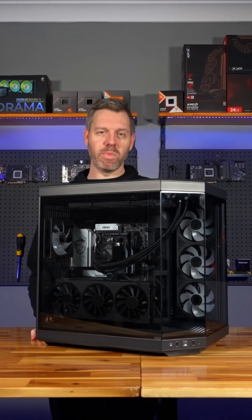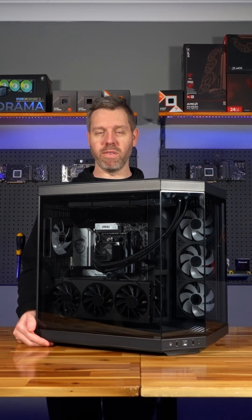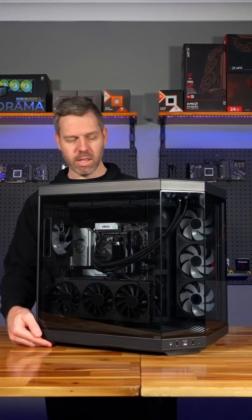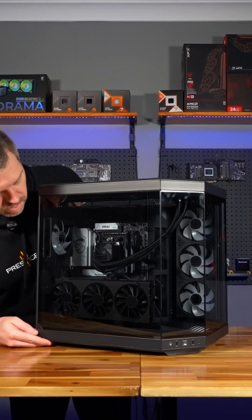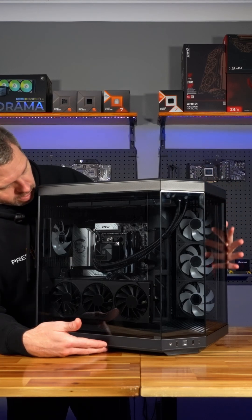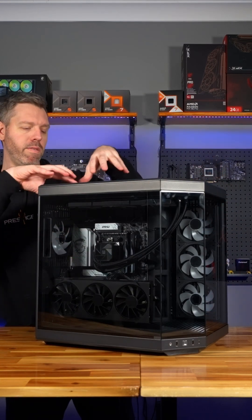Hi guys, thank you for purchasing a Prestige 4 PC. Today we just want to run through the maintenance and the case with you. First off we will talk about the airflow. Airflow comes in through the bottom, comes through the side, and it all comes out through the top and the rear.